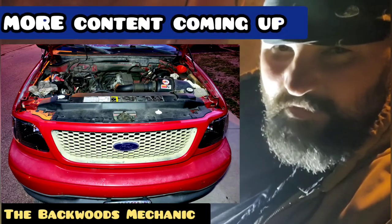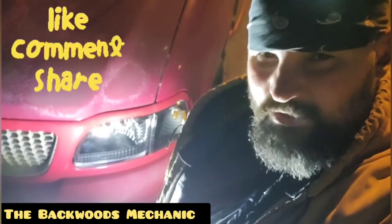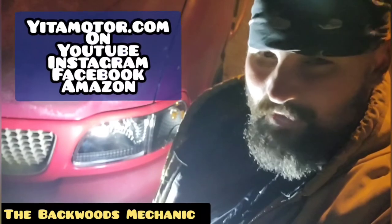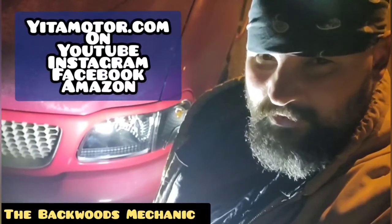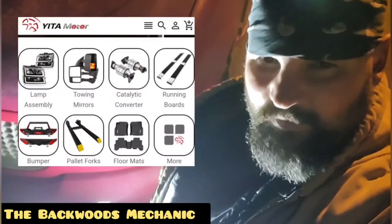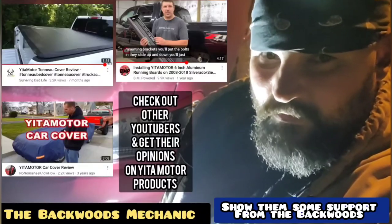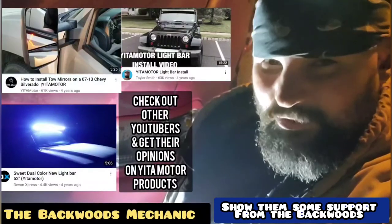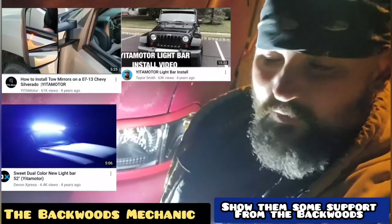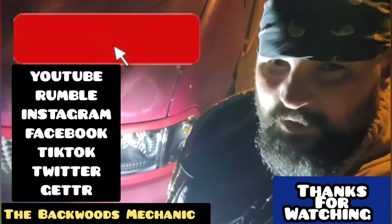That's it for this video. I sure do appreciate everybody who tuned in — if this video helped you, make sure you comment down below. If you're looking for products for your vehicle, make sure you check out Yeti Motor — they've got all kinds of different products. I'll also post some links in the description box to other YouTube channels who have reviewed their products so you've got a good feel for what you're buying. For updates on this truck's headlight performance and more content, pop the clutch on that subscribe button and follow on all these social media platforms.